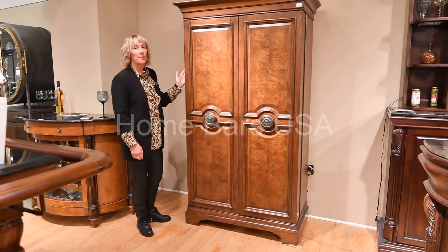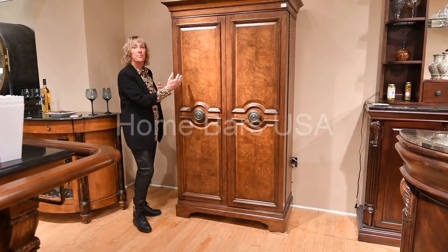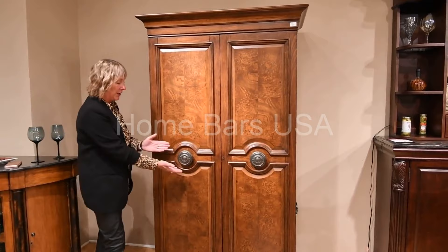Here is our Verosa cabinet, also known as the Haida cabinet. As you can see, it's a beautiful display cabinet for your home, with great burl detailing on the doors and beautiful hardware.